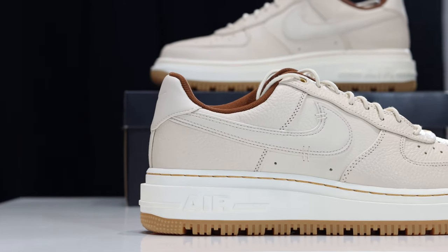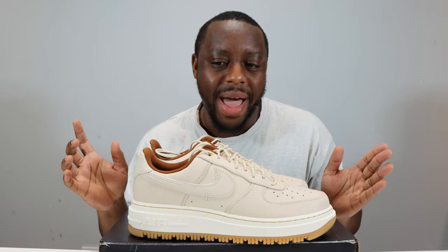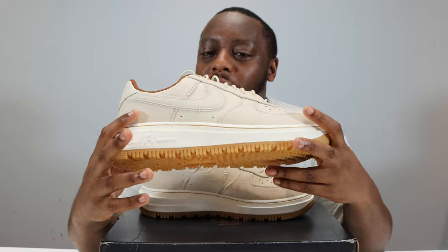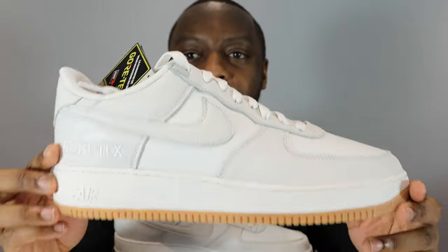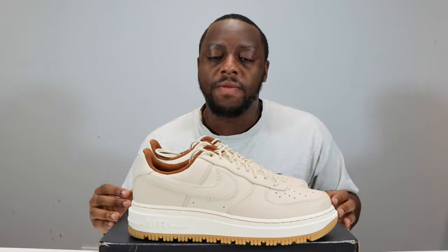Am I wrong? I don't mind being wrong, just let me know why — don't just say this is the best shoe ever without saying why. We're not arguing, we just want constructive criticism. Personally I'm not really a fan of this silhouette. Other alternatives are the Air Force One Acorn — I think that one's quite a nice one, the retro came out, check out the review, purchase links in the description. Also the Air Force One Gore-Tex — that's another shoe I do recommend over this personally.